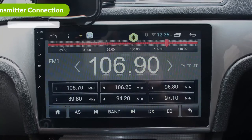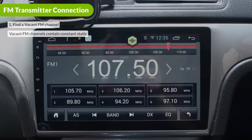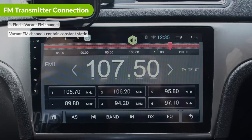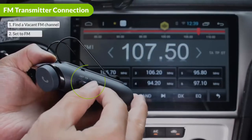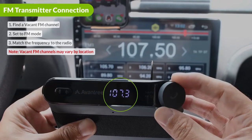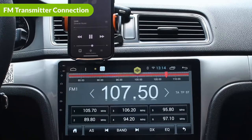First, find and choose a vacant FM frequency channel on your car radio. To find a vacant channel, look for a channel that contains constant static — these are commonly found below 90 MHz and above 107 MHz. Then slide the power switch to the FM position. Next, rotate the dial to set the frequency of the Roadtrip to the same as your car radio. Now you can stream your phone's audio to the car stereo.